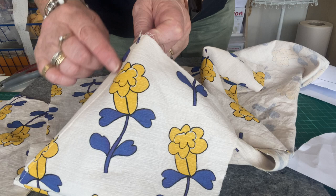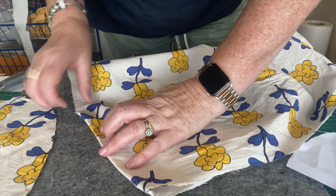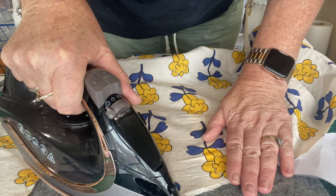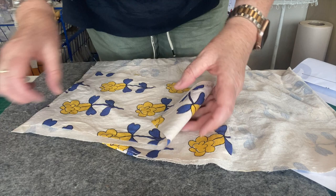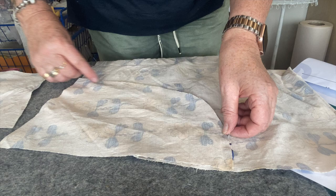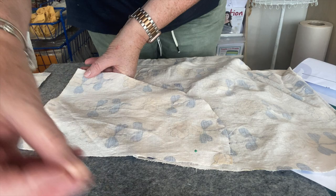I've edge stitched along the edge, a couple of millimeters from the edge - I usually use my presser foot and just line it up. Now I'm going to fold that flat and give it a press, and then I'm going to line up my pocket right sides together and pin it around the edge. I'm going to stitch around the edge and also overlock the edge as well just to finish it, so I'm just going to pin that quickly.